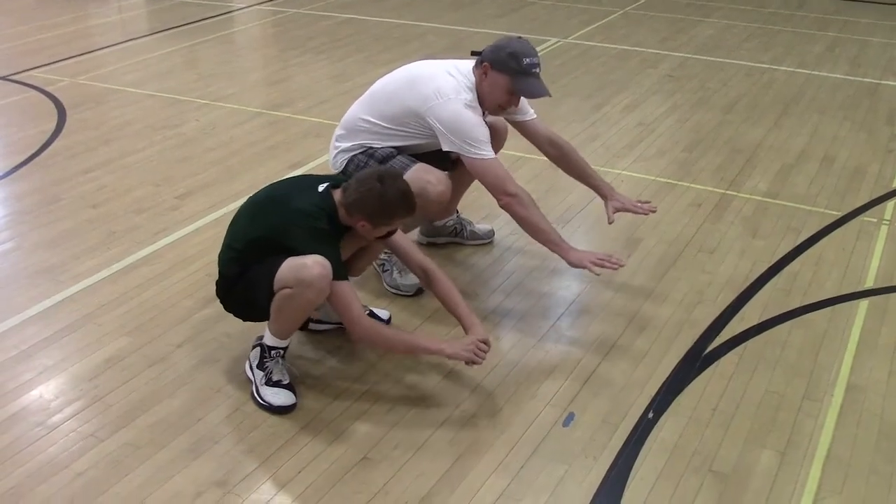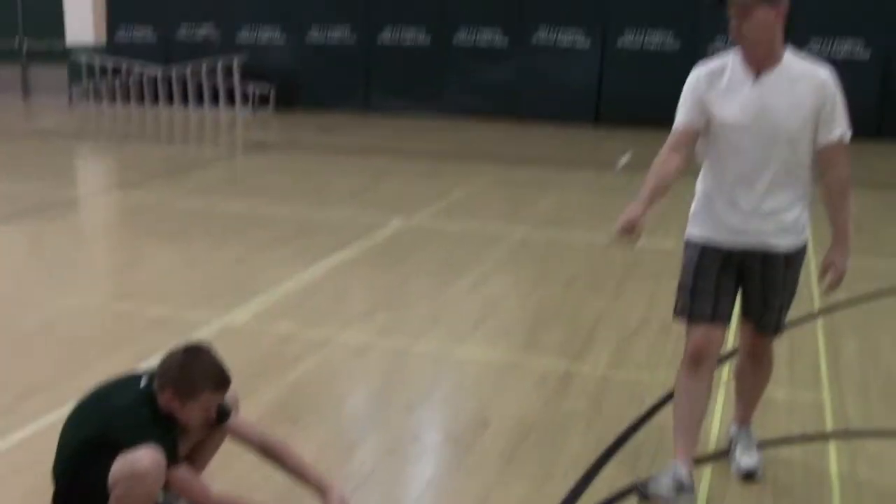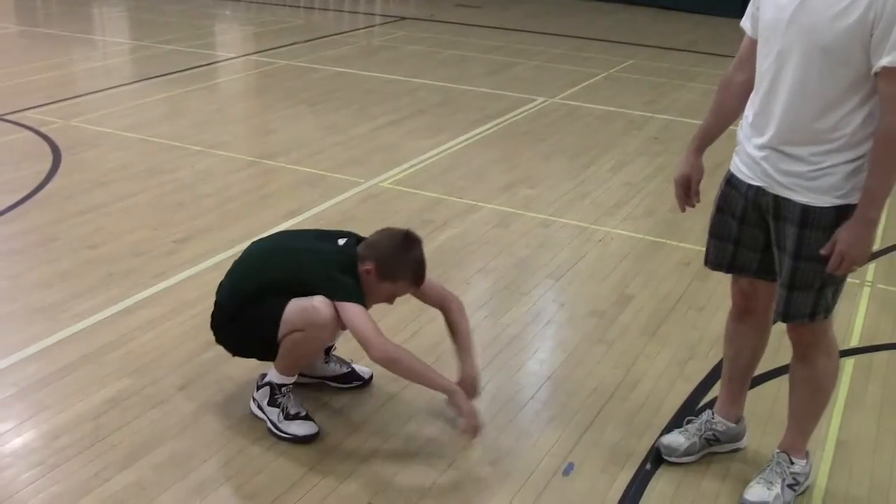That's step one. Step two is Drew putting both hands under his toes.